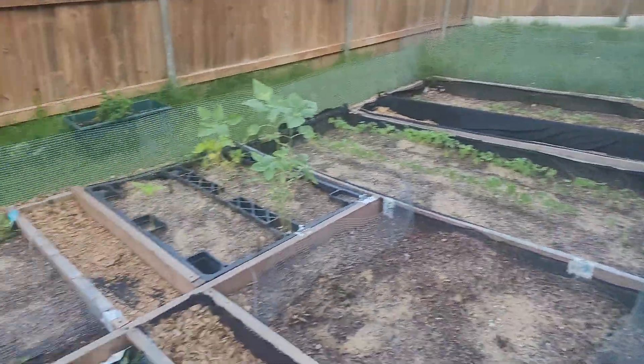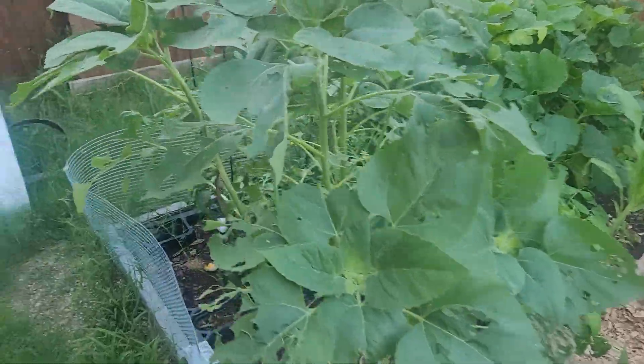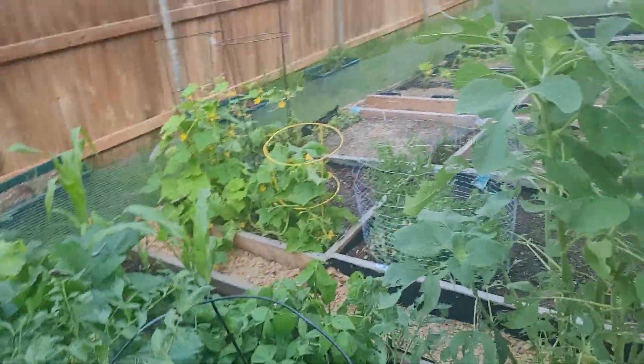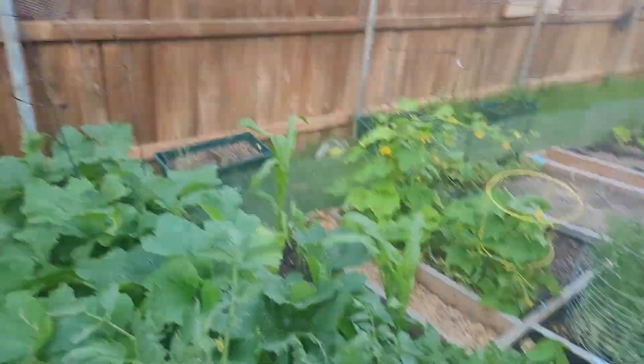I wasn't planning to do a video today, but the egg was broken inside the crate so I figured I'd bring it out here. Good thing I did — I wouldn't have had any peas left. Stay tuned!